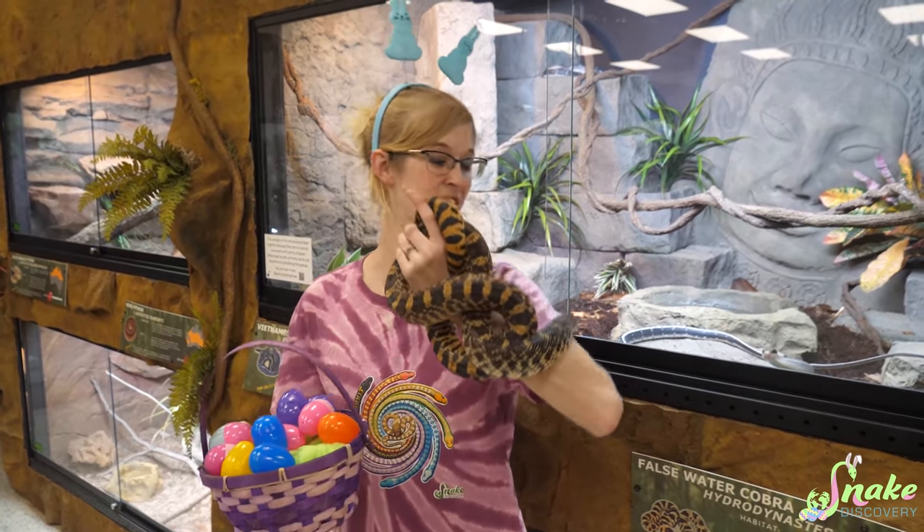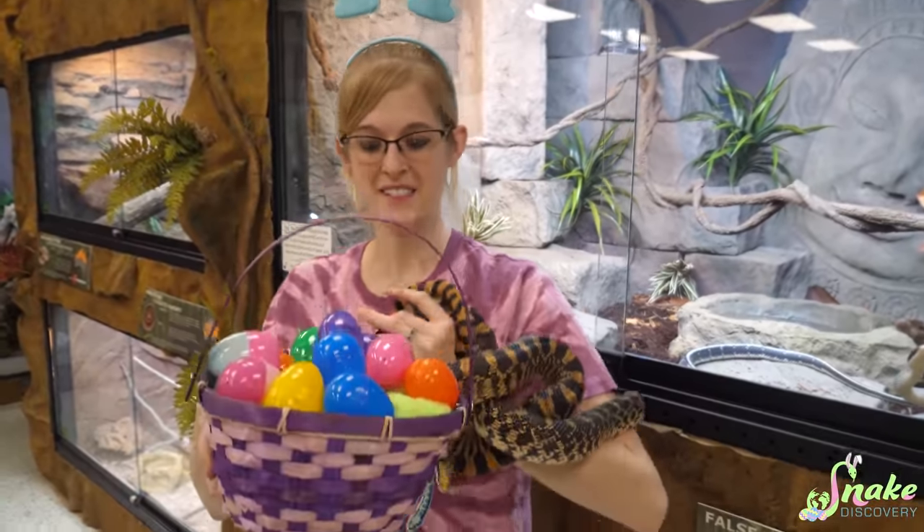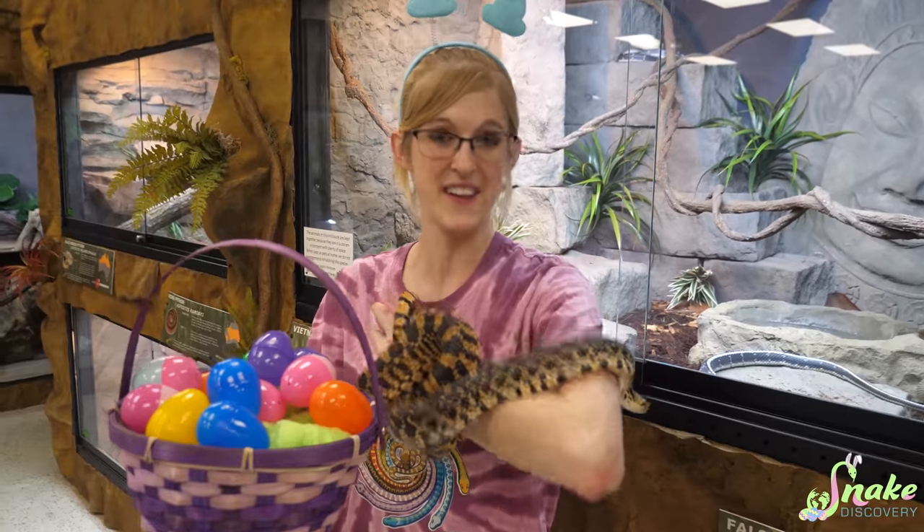Happy Easter from Tina, myself, and everyone else here at Snake Discovery. Last year for Easter, you may recall we celebrated by stuffing fake eggs with treats for our reptiles and then hiding them all around our zoo for an Easter egg hunt.